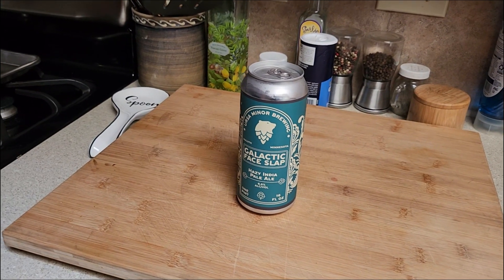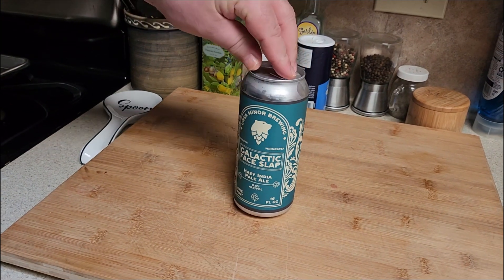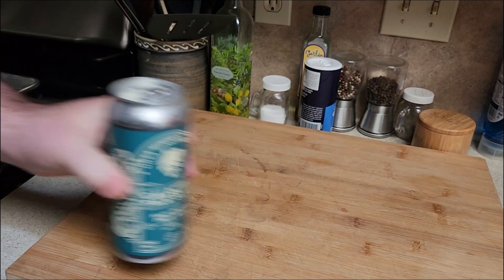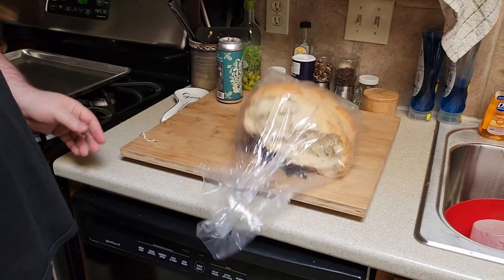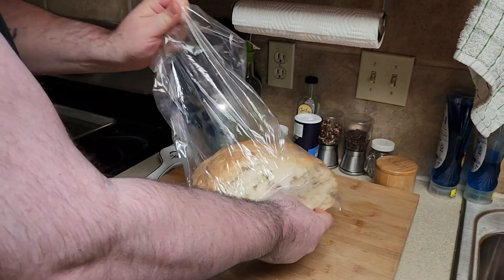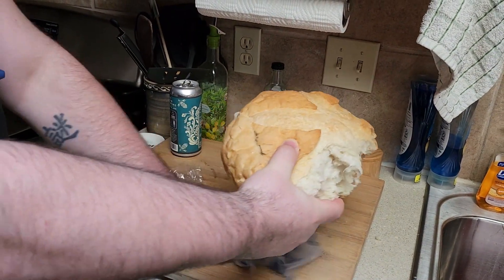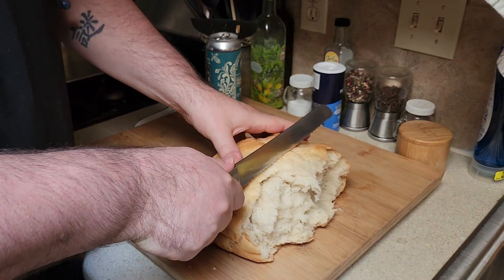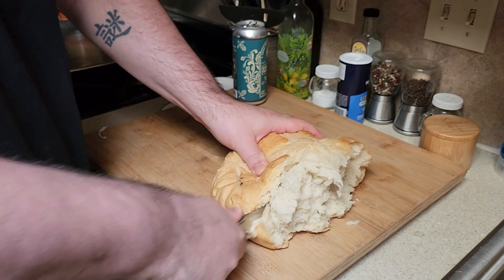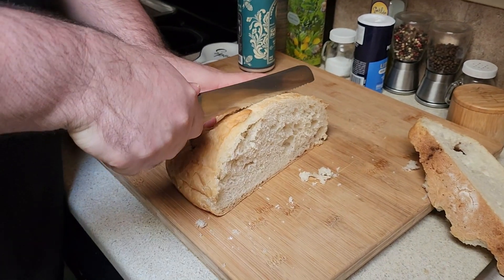Today we're gonna make pizza bread, and to make pizza bread you start with a galactic face slap. It looks like rats got into the bread. We can just cut off the end and we'll use this French boule. Now you're gonna want to cut off the part the rat ate and then cut it about that big.